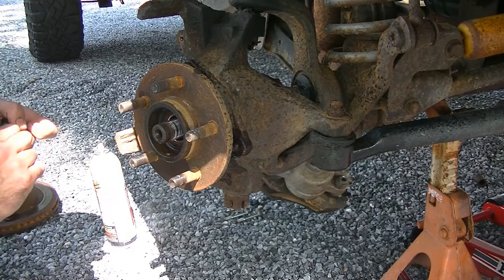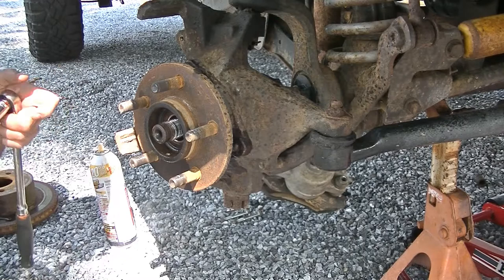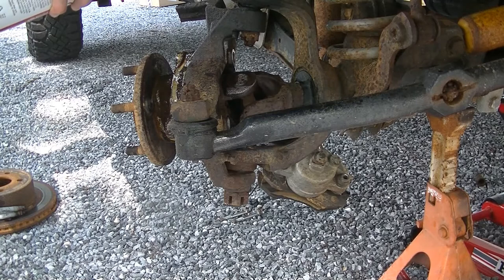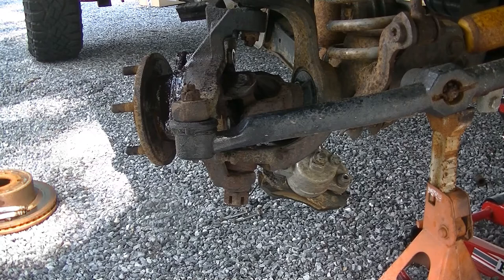All right guys, we got all three of our bolts out. So we're going to spray where this meets the steering knuckle with some PB Blaster, really good, because the next part is going to be kind of violent — we more or less have to beat this thing with a hammer until it comes out. So let me get my BFH and we're going to pan this thing right out.